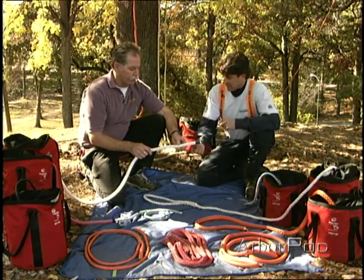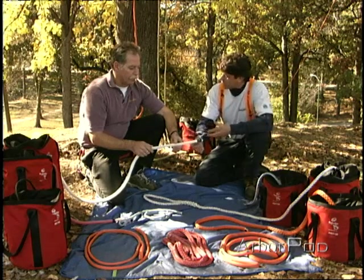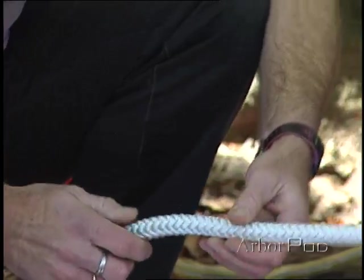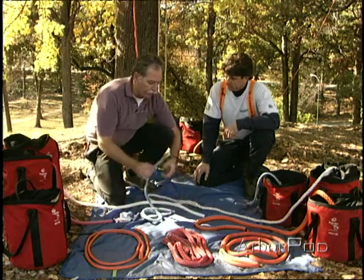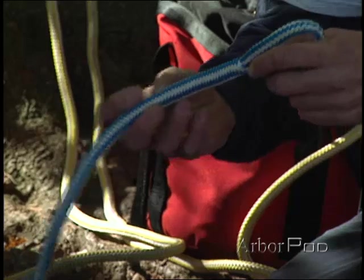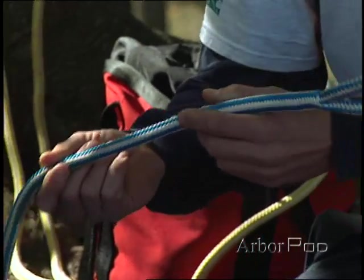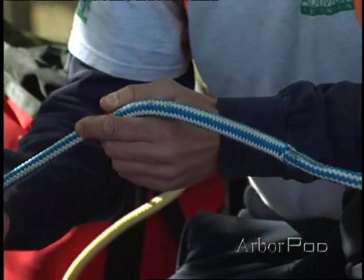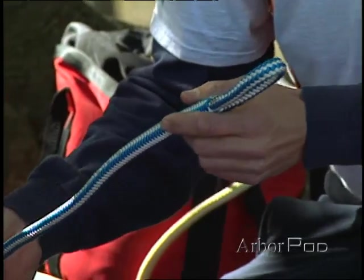The 12-strand can't be spliced because of the tight braid — there really isn't an open space in the middle. There are basically two kinds of splice: there's a tuck splice, as in the three-strand, where the strands just go over and under, and there's a berry splice, such as in the 16-strand rope. The berry splice is possible in 16-strand because there's a core. When the core is taken out, there's a void where we can put the other part of the rope back in.